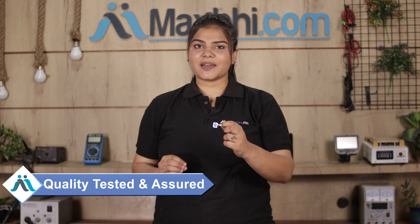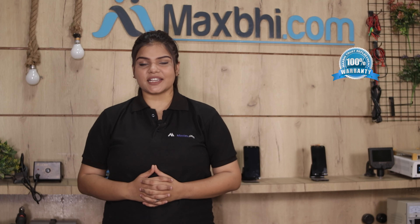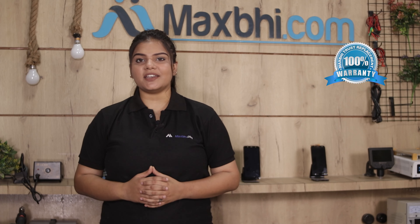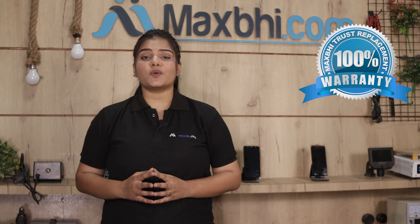This fingerprint sensor flex cable is inspected by our quality team and quality is assured. Also, the Samsung Galaxy A20s fingerprint sensor flex cable comes with a Maxp trust replacement warranty, so you can purchase the product with confidence and have no problem.